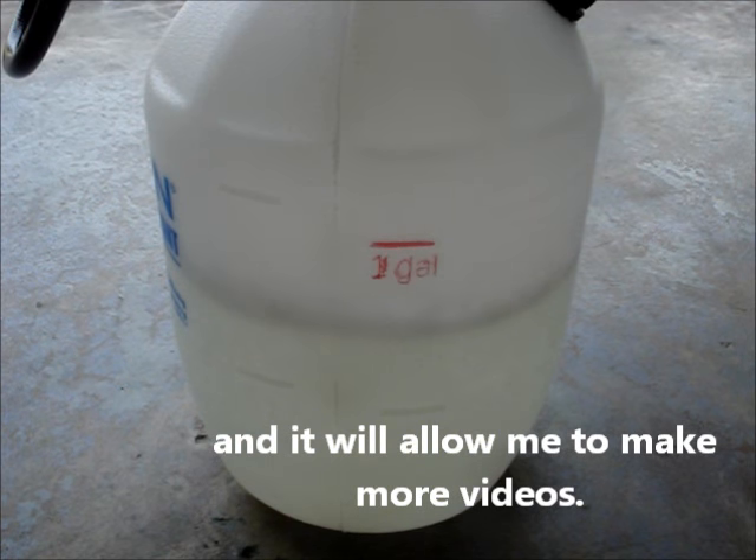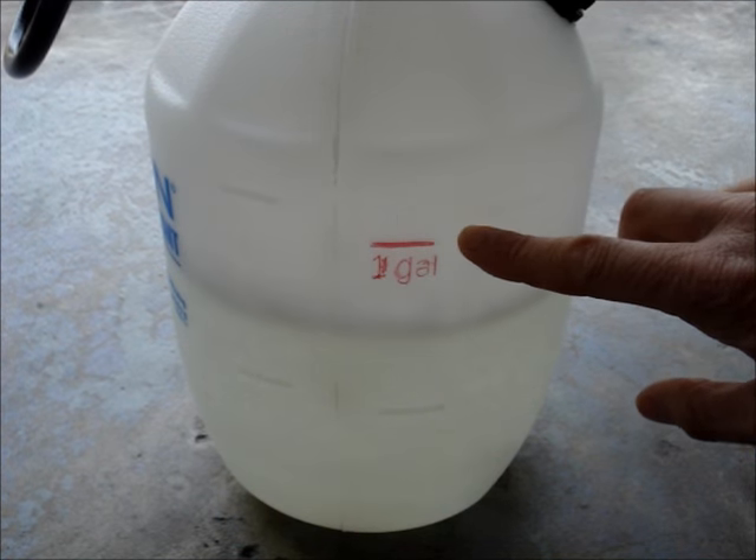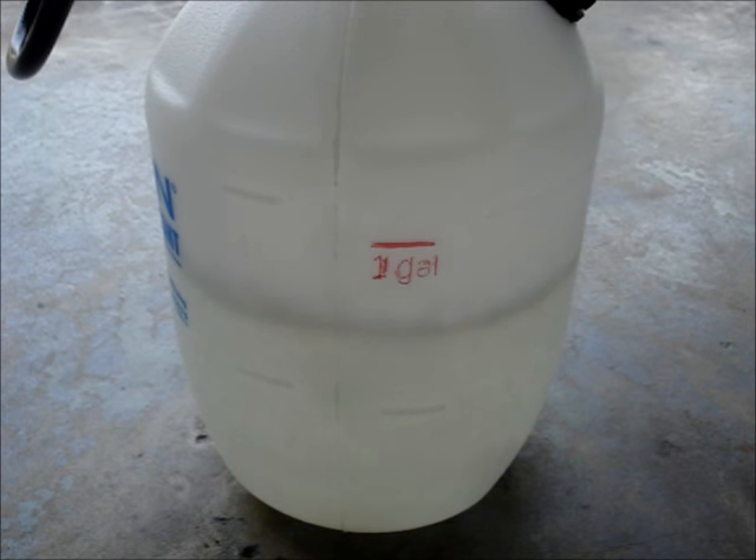Don't fill the tank beyond its capacity marker. You need room for the pump and some air. Air is needed in the tank — that's what gets compressed and creates pressure.